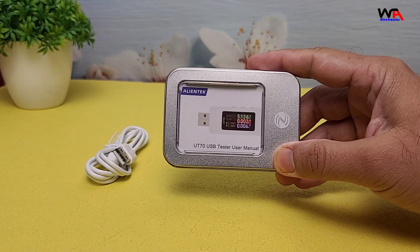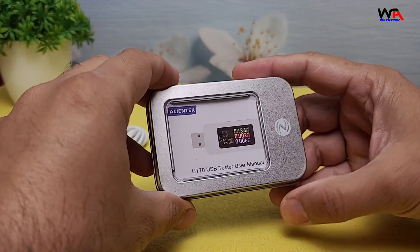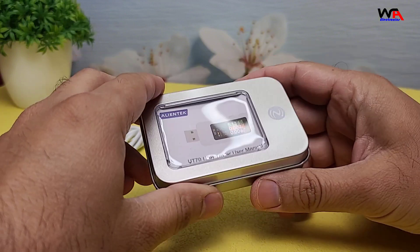First, let's take a look at the packaging. The AlienTek UT70 comes in a compact, well-designed metal box. Alright, let's open it up and see what's inside.